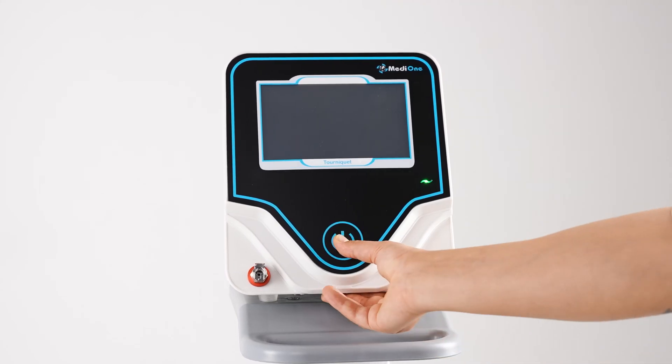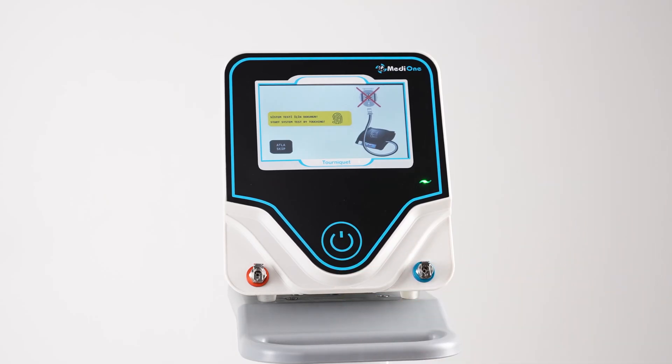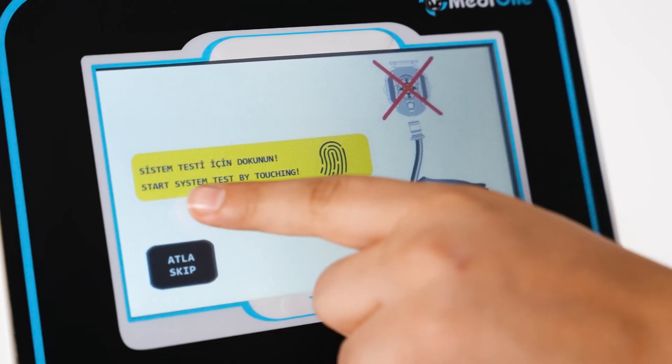Press the power button on the membrane for two seconds to turn on the device. When turned on, it asks whether to perform software and hardware self-checking. If you want to skip, press the skip icon. For self-check, tap anywhere on the screen.